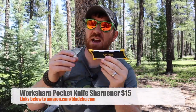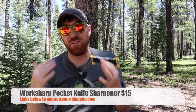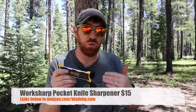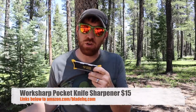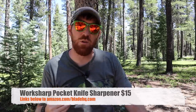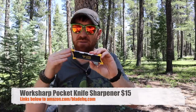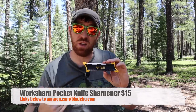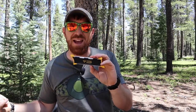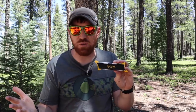Work Sharp has recently released the Pocket Knife Sharpener — basically slimming down the Field Sharpener and giving you something at about half the cost but also with half the features. This little guy runs about $15. We'll have links in the description to Blade HQ and Amazon — I purchased this one and my Field Sharpener, so when you use those hyperlinks it helps me buy gear and make comprehensive videos like this. So thank you for your support.